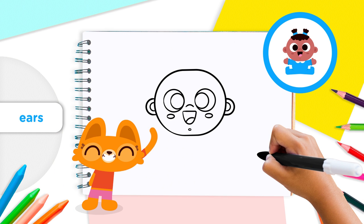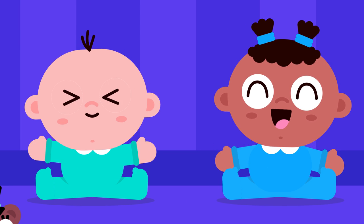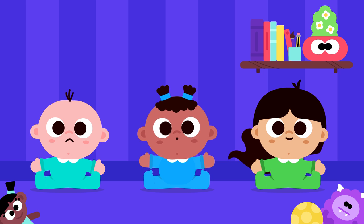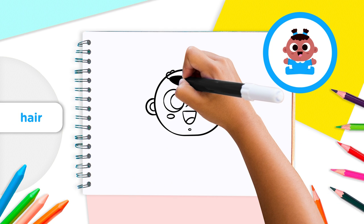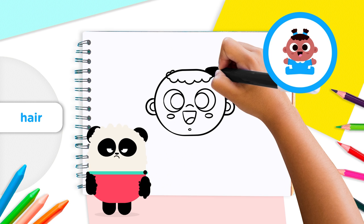Now we can sing our baby to sleep and read them bedtime stories! Babies come in all shapes and sizes — some babies have lots of hair while others don't have any hair at all yet. Let's give our baby a nice head of hair. Starting from the left side of the baby's head, draw fluffy curls that look like a cloud.